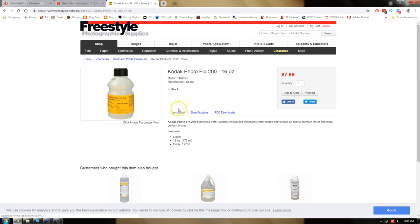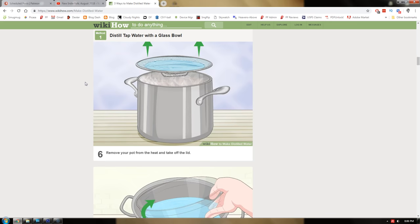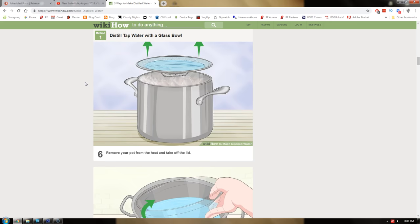Here are some steps that can reduce or possibly even eliminate dust from getting onto your negatives. Use something like Photoflow in your final rinse — I use a mild detergent and then distilled water for the final rinse. Also, dry your negatives quickly; the faster they dry, the less time they have for dust to get attracted to them.